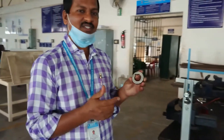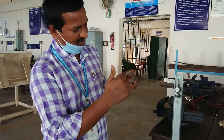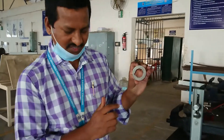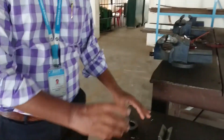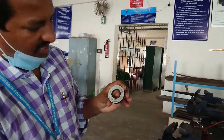For an external keyway, using a milling machine, you have to put it on the shaft and with the help of a key, you have to connect. Now, you have to make a keyway like this. This is the actual piece, and in this, you have to make the keyway.